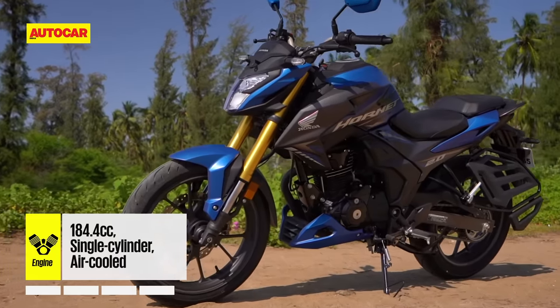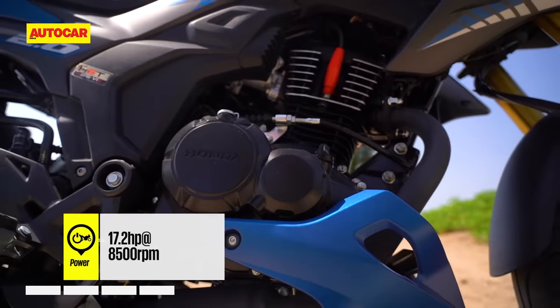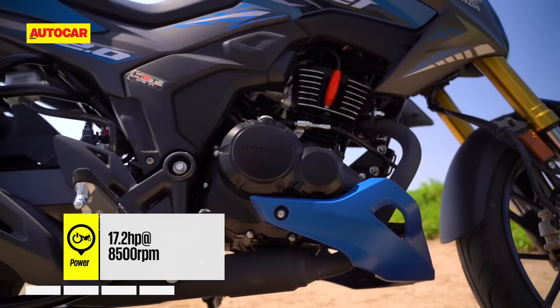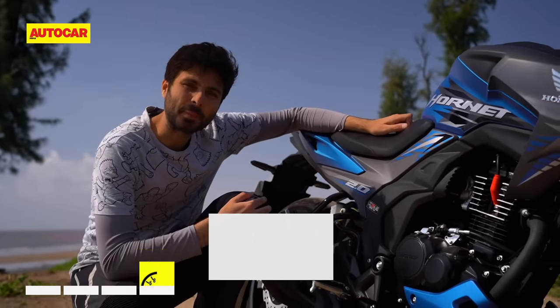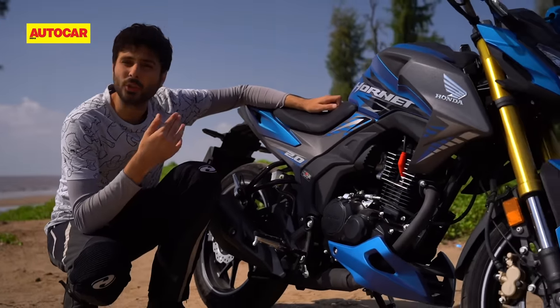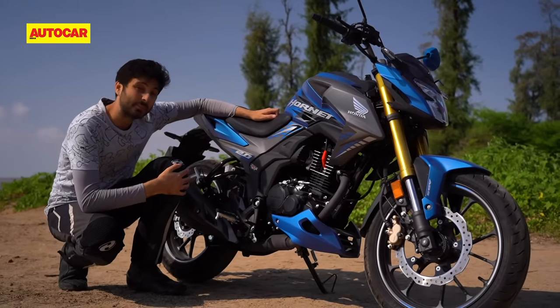The new Hornet looks more like a sporty motorcycle, and it gets a new bigger engine to back that up. Displacing 184.4cc, this fuel-injected engine is 22cc up on the old bike and manages to produce a little more power and torque. On paper it isn't very impressive — there's no four-valve head, no DOHC, no liquid cooling, not even an oil cooler, and it uses a five-speed gearbox.